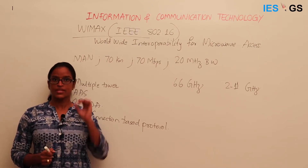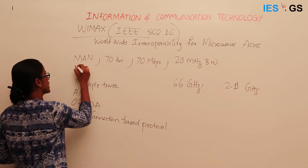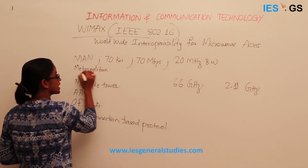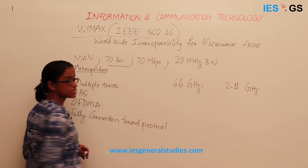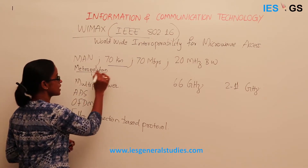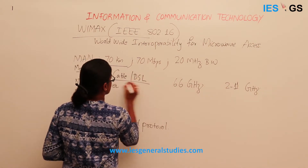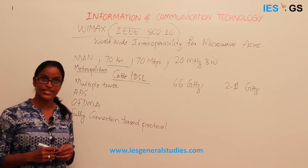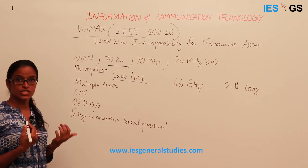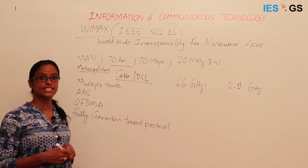WiMAX is a standard specially designed for metropolitan area connection, meaning large area connection. It can reach up to 70 km in range, which is very high. It is supposed to replace the cable or digital subscription line network — proposed as an alternative to normal wired connections, where wireless connection should be strong and robust enough to replace cable networks in a city region.